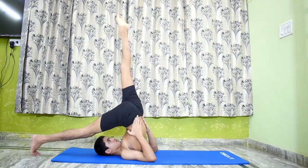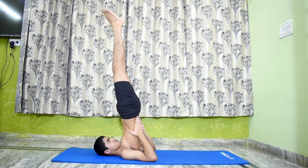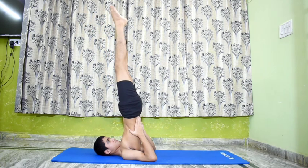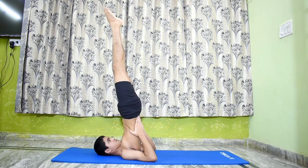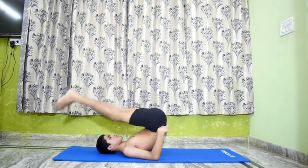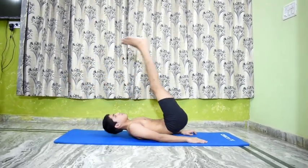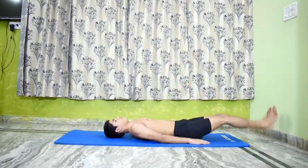Come back to Salamba Sarvangasana 1, stay for some time in this pose and then relax. Lie down in Shavasana.